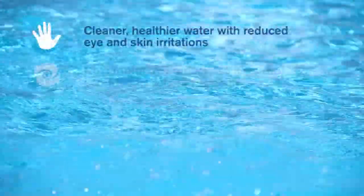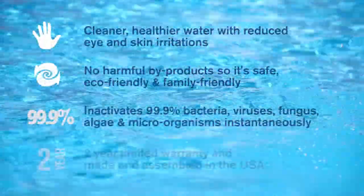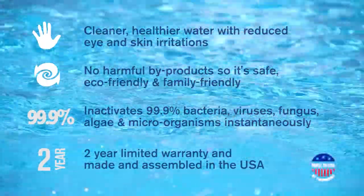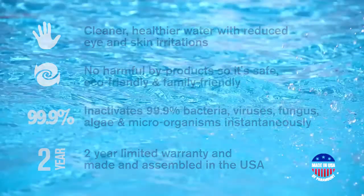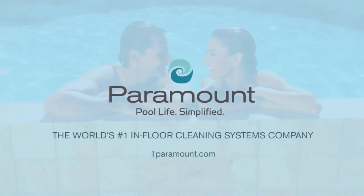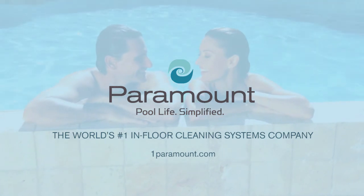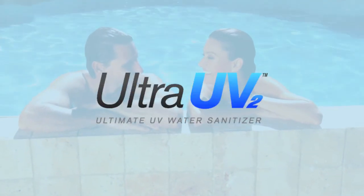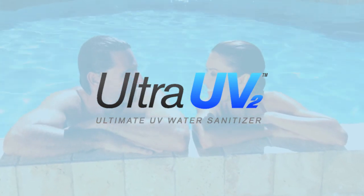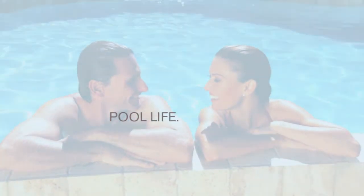Ultra UV2 requires minimal maintenance and comes with a two-year limited warranty. It is proudly assembled right here in the USA by Paramount Pool & Spa Systems, the world's number one in-floor cleaning systems company. If you want the optimal solution for creating a sparkling clean and healthy swimming environment, ask your authorized Paramount dealer about the Ultra UV2 water sanitizer. Now that's pool life. Simplified.